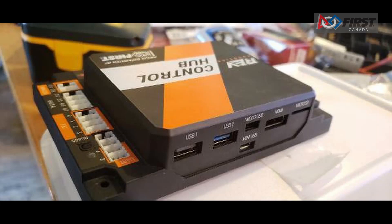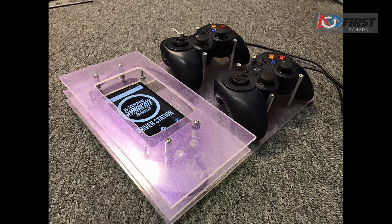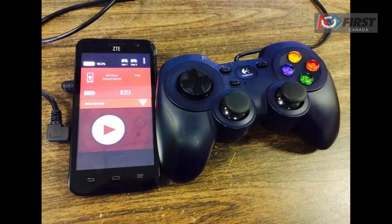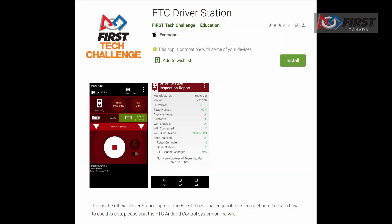It consists of an Android device running an FTC robot controller app. All new teams for this year will use the REV Robotics control hub as the robot controller. A second Android device sits with the team drivers and has one or two gamepads connected. This second device is known as the driver station. The driver station allows the team to communicate remotely using a secure wireless connection to the robot controller and to issue commands to the robot controller. The driver station consists of an Android device running the FTC driver station app.